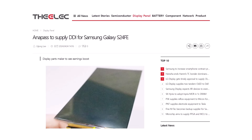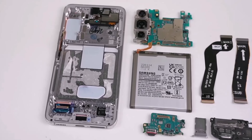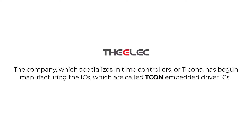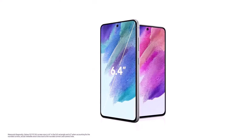According to a report from The Elec, a semiconductor company called Anapas is supplying Samsung with the Display Driver IC (DDI) for the Galaxy S24 Fan Edition. The report mentions that the Korean company has already started producing these ICs, which include a built-in timing controller (TCON). This technology will improve the screen display by efficiently transmitting the media signal to the driver, which then sends it to the phone's screen.